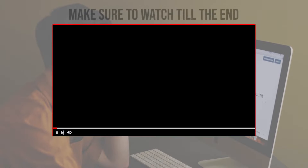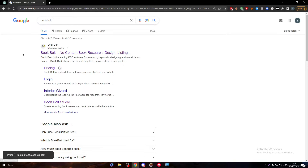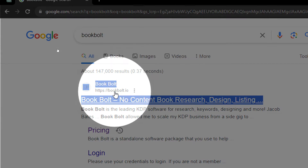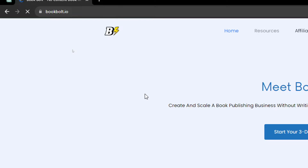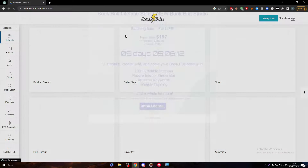Before we start with this video, make sure to watch it from now till the end so you have the full information. The first thing you have to do is simply head up to bookbot.io by going to their official website. Click on it and then you just have to log in. This is the first step.